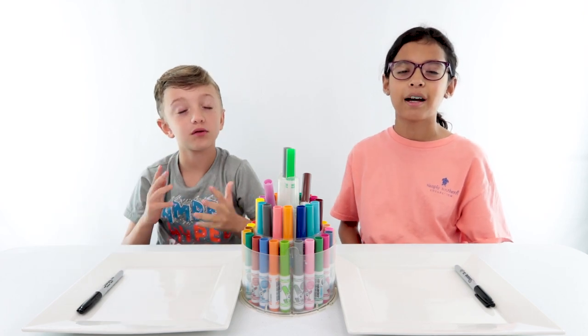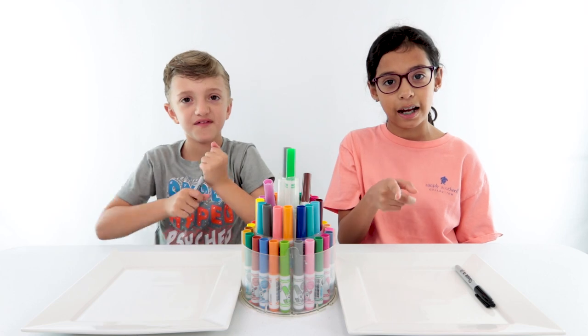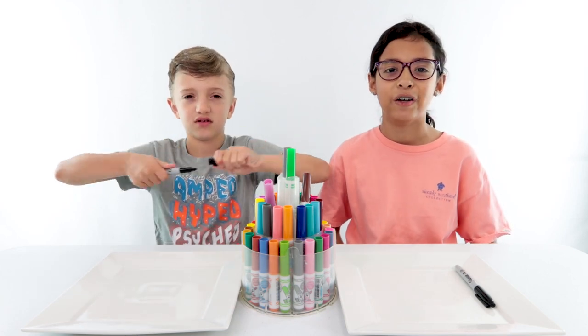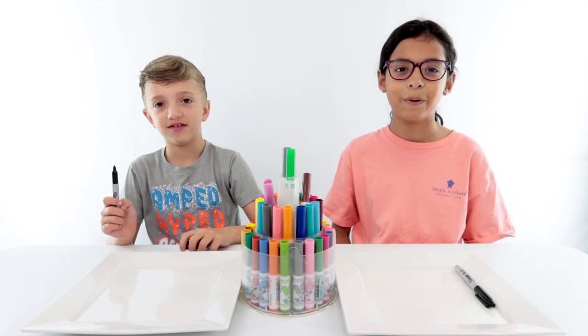Today we're doing magic art with colors and water and t-shirts! By the way, I hope you guys are staying safe! What have you been doing? I've been playing Fortnite for a thousand years! I've been playing Minecraft in one world!